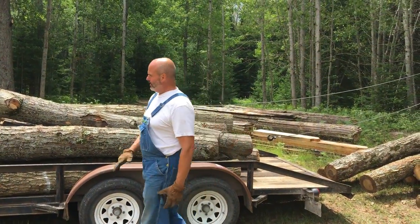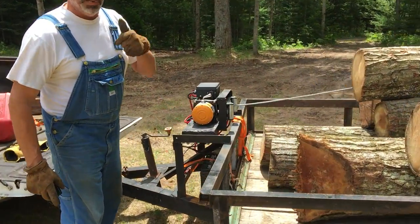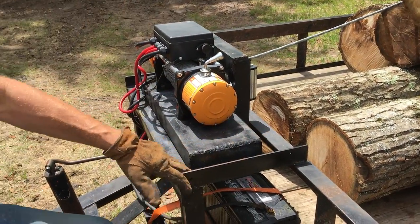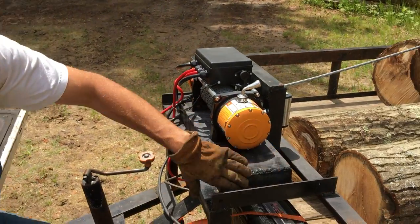I wanted to show you what a wonderful job Dave did mounting our latest — they say it's a tool, but I call it a toy — this here winch. Dave, who's a little bit camera shy, built this winch holding device — I think you just call it a winch holder — and as you can see here,